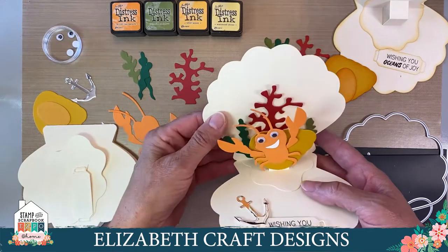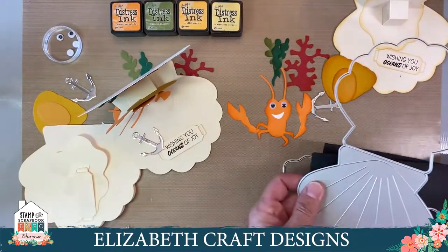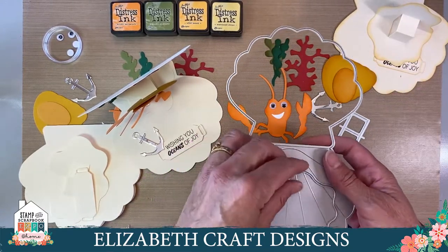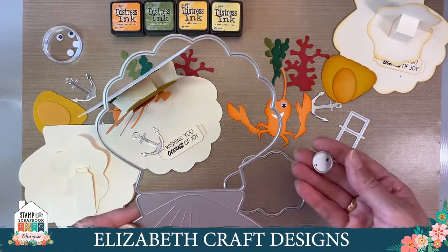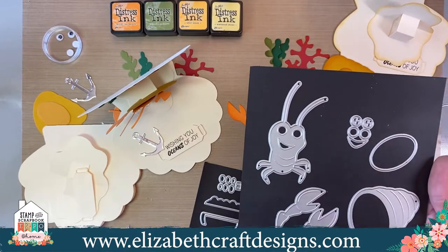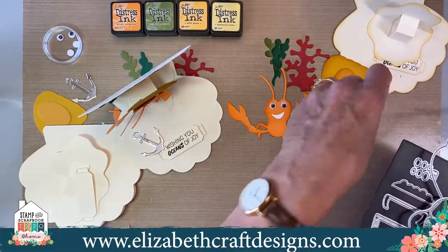We're going to work on this cute card — it's absolutely adorable. This is from the Under the Sea collection, and the die we use is the shell one. That's the pop-up, and it comes with a piece that we put inside. You can make that into a pop-up, or if you want to make it like a puddle of sand somewhere, you can do that as well. And this is the pearl that comes with it. Then we have the crab, which comes with his little house and the eyes — but we're going to use googly eyes now, though the die set comes with eyes as well. We also use the seaweed and the anchor from this set.